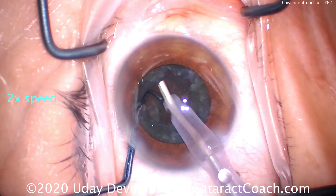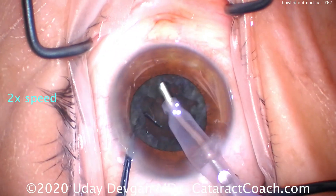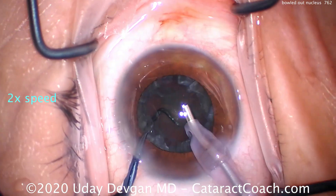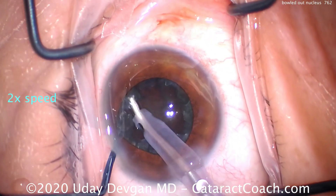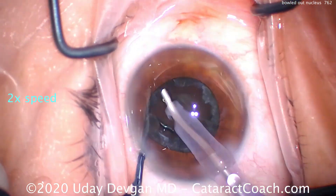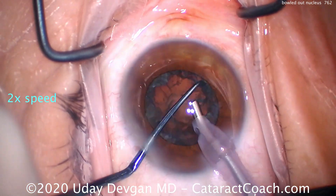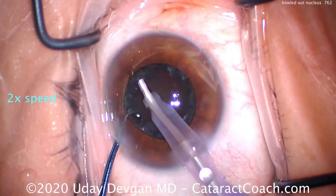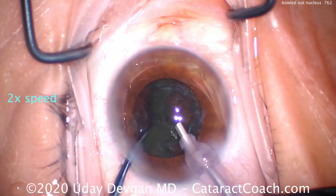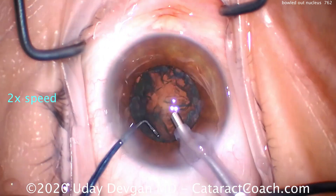There are a couple of options. One: make sure you're still trying to grab the periphery of the lens nucleus, but do it in areas that are not too thinned out. Notice how I keep rotating that nucleus to find areas that are a little thicker. Once we get to a thicker area, use just the vacuum to hold on to it, bring it up, lift the chopper, use the chopper to lift the iris, see that edge of the nuclear piece, and bring it towards me. I just need to get around the equator once — there it is. Now I can get the chopper behind that, hold it in place, and emulsify it.